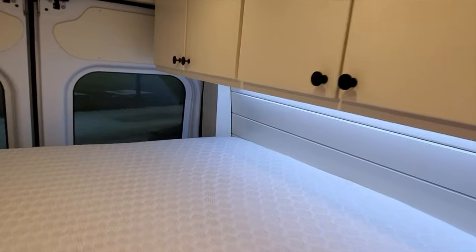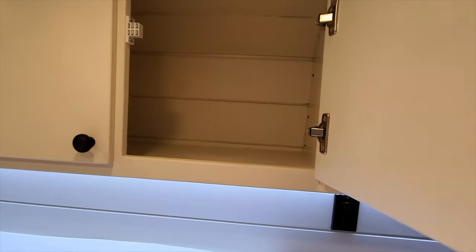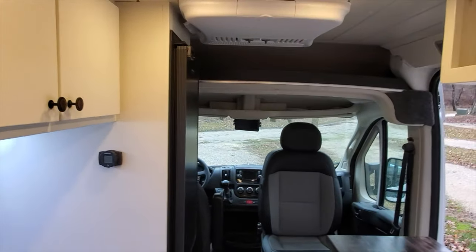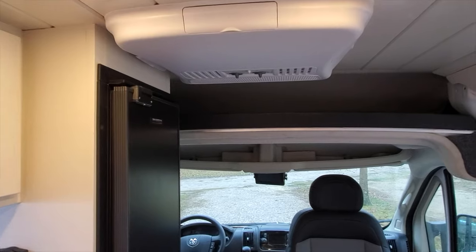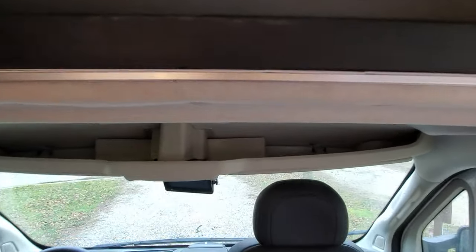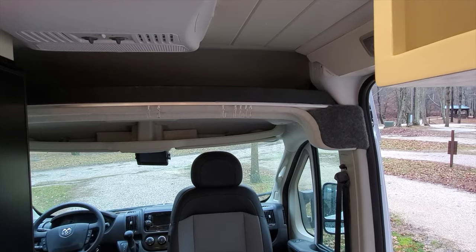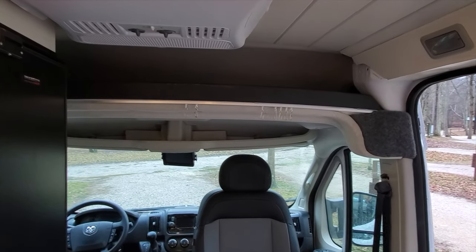We also have plenty of storage over the bed area — there are cabinets all the way down through here, all with magnets. She didn't want the slam latches or anything; she wanted the brushed bronze hardware. She'll be happy with this once she gets here and picks it up. We also installed a track all the way across here — she has made her own curtain. Once she gets it installed on there, maybe she'll send me a picture I can attach in the video.